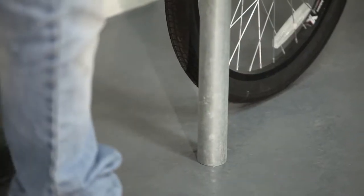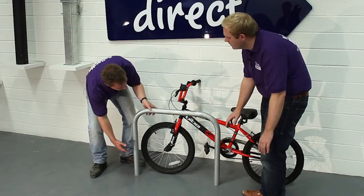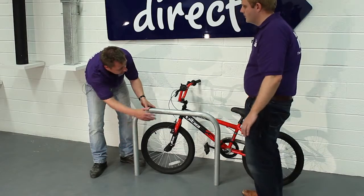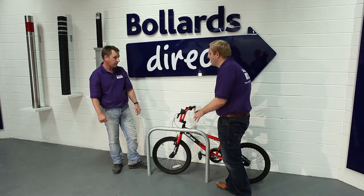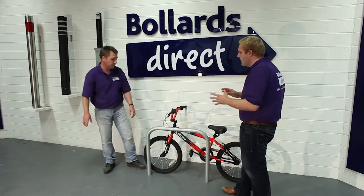What we see here is just the height above the ground. When it arrives with you on site, there'll be an extended route which is around 250mm either side, and there's a little t-bar that anchors it into the concrete foundation. Quite simply, you would just lean the bike up against it and lock the frame to secure the bike in place.